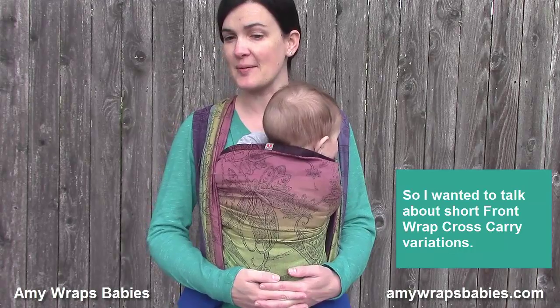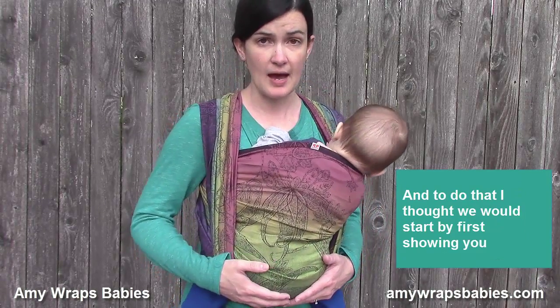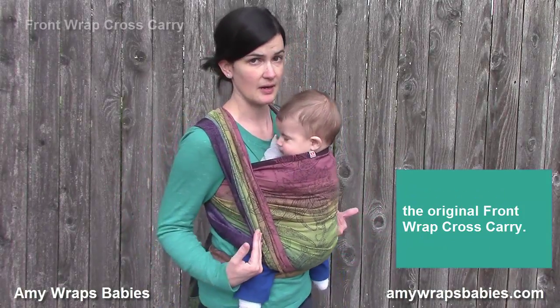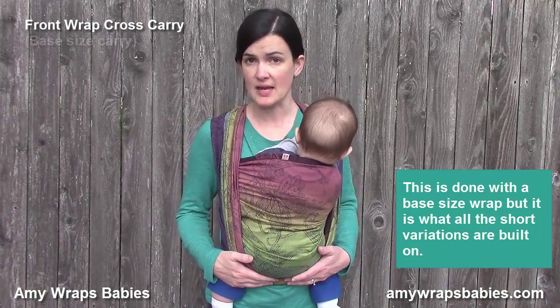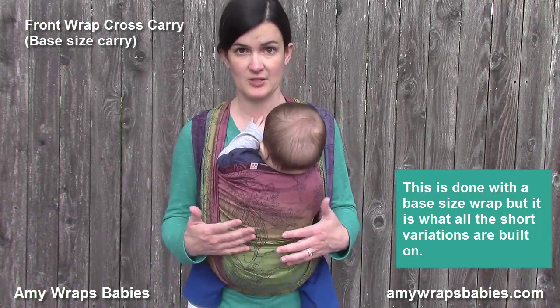I wanted to talk about short front wrap cross carry variations, and to do that I thought we would start by first showing you the original front wrap cross carry. This is done with a base size wrap, but it's what all the short variations are built on.